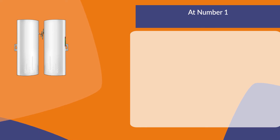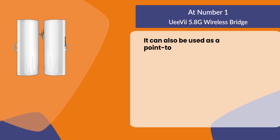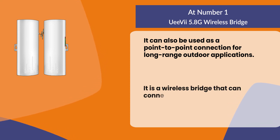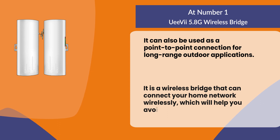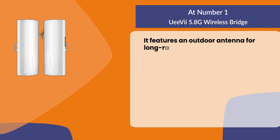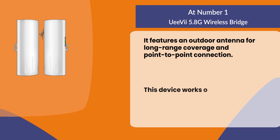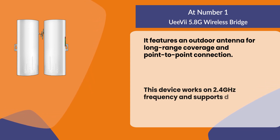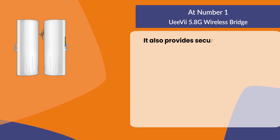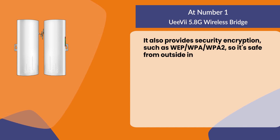At number one: the UEVI 5.8G wireless bridge. It can be used as a point-to-point connection for long-range outdoor applications. It wirelessly connects your home network, helping you avoid the hassles of dealing with cables. It features an outdoor antenna for long-range coverage. This device works on 2.4 GHz frequency and supports data rates up to 300 Mbps. It also provides security encryption such as WEP, WPA, and WPA2, keeping it safe from outside interference.